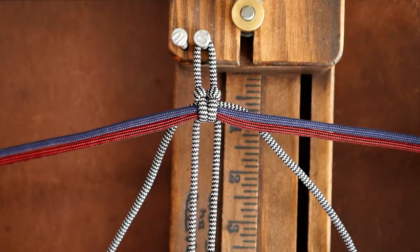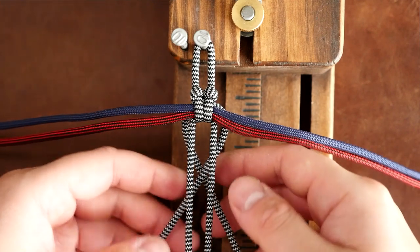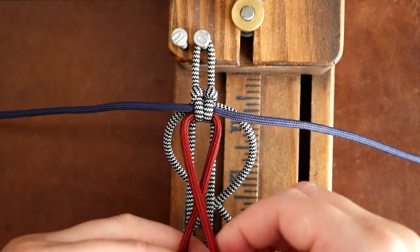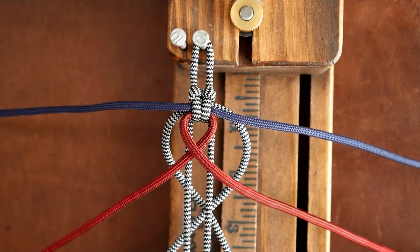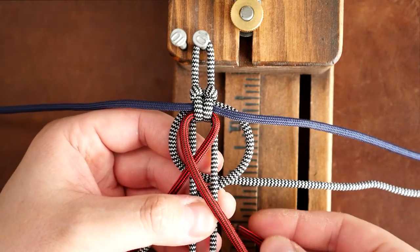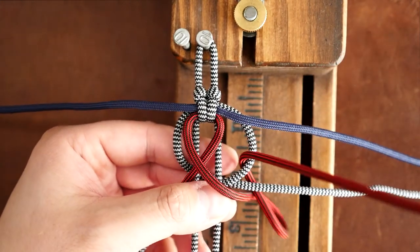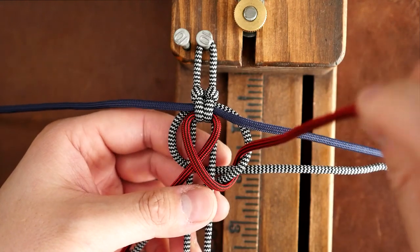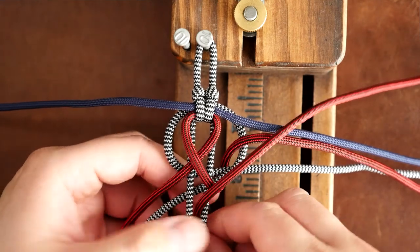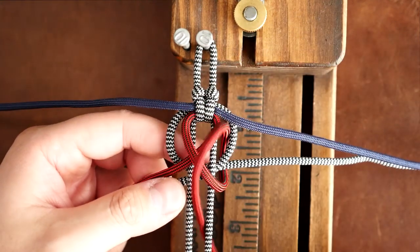Going back up to the top, I'm going to start working with the zebra strands and cross them over behind the two-strand core. Then working with the firefighter strand, I'm going to cross those over as well — right over left. Now working with the right strand, I'm going to pass it through that outer crook behind the two-strand core. Make sure you get all twists out, then pass the running end through the two-strand core from the middle going from front to back.